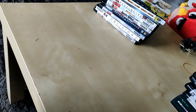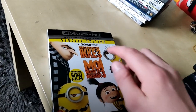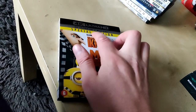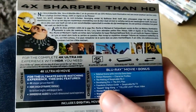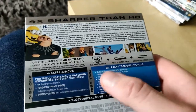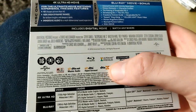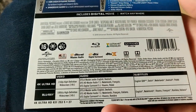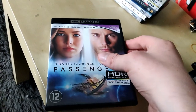Here we have Despicable Me 3, Special Edition 4K Ultra HD Blu-ray — it's in Dutch of course. It includes a 4K Ultra HD plus a Blu-ray, four times sharper than HD. This movie looks really awesome in 4K with DTS Master Audio 7.1 sound.